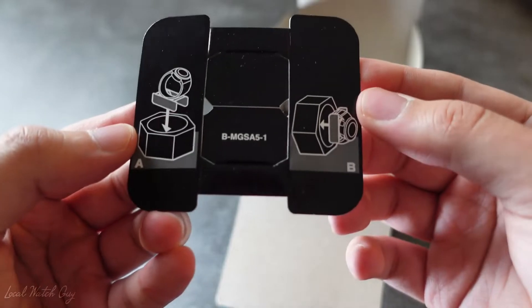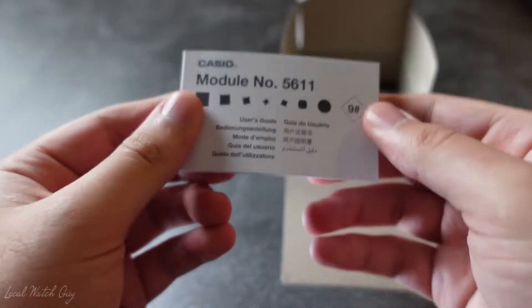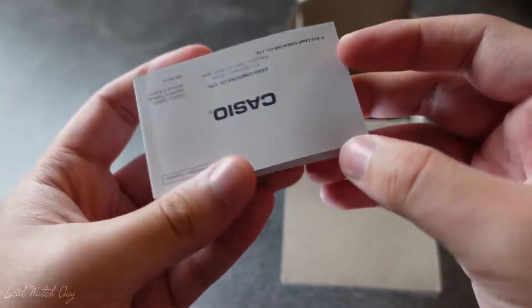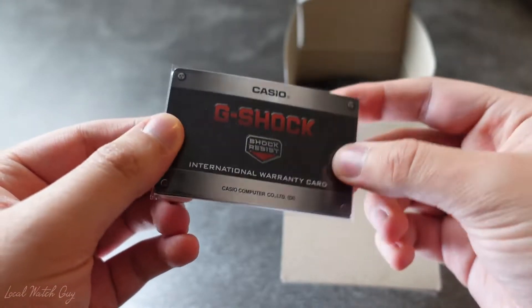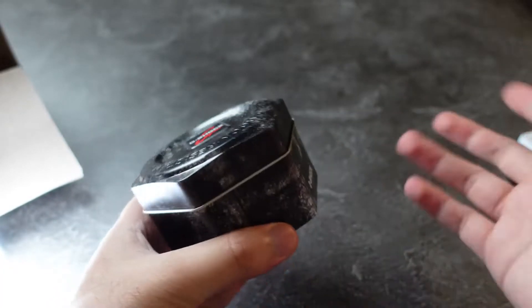It comes with this little card to show you how to pop the watch out — I guess it's not needed — plus a little booklet with the model number. We don't really care about that too much. This appears to be the warranty card — yep, international warranty. I believe it comes with a one-year warranty. And then the watch itself. Very nice packaging; we're all used to this.